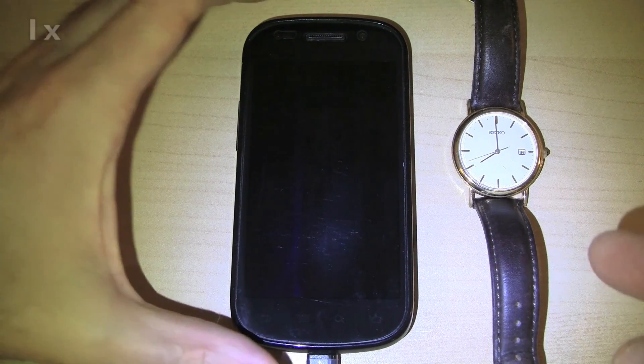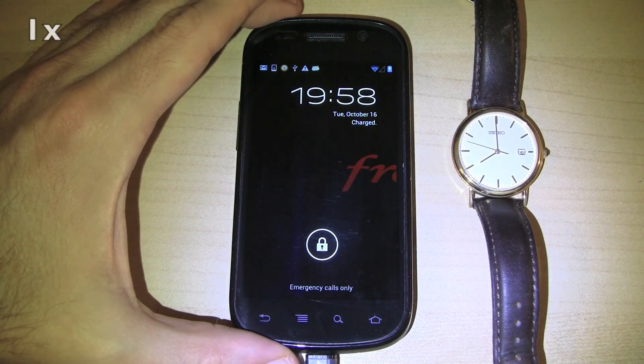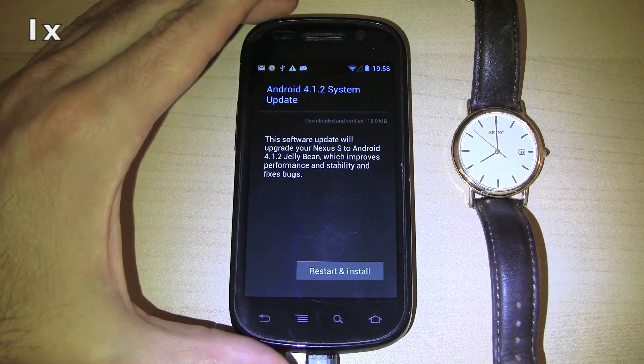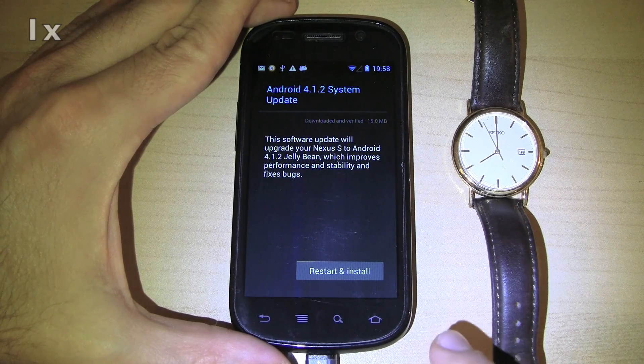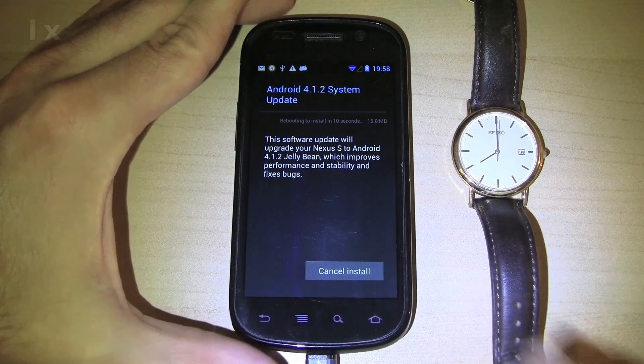Hi. This is the over-the-air update of a US T-Mobile Google Nexus S from Android 4.1.1 Jellybean to Android 4.1.2 Jellybean. The speed of the video is shown in the upper left-hand corner of the screen, or you can just look at the wristwatch. Restart and Install.